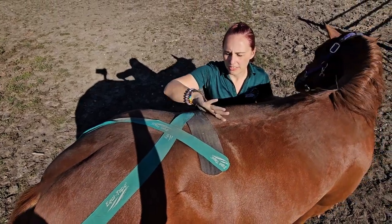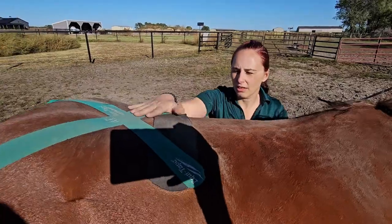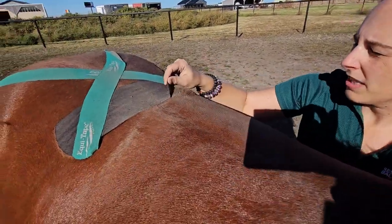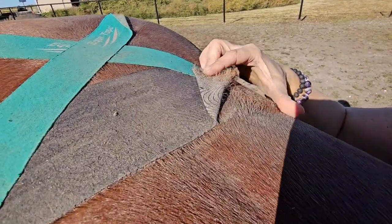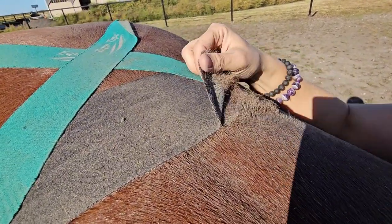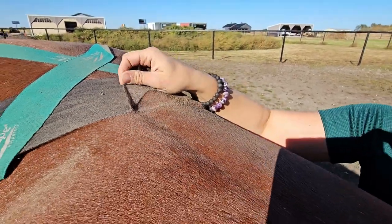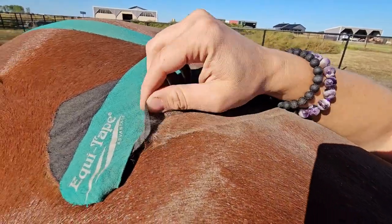Essentially what I want to do is peel it off or roll it off in the direction of the hair growth. So like here, I'm going with the hair and I'm staying really, really close. You can see hair coming off, but that's just all stuff that would have shed off over the last couple days — I'm not pulling hair off of here. I'm just slowly rolling it close to her skin.